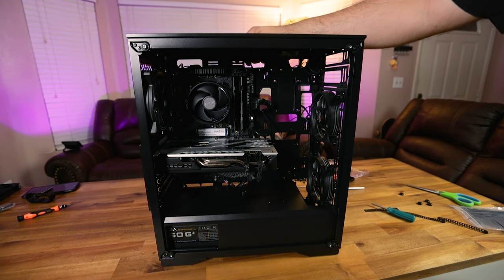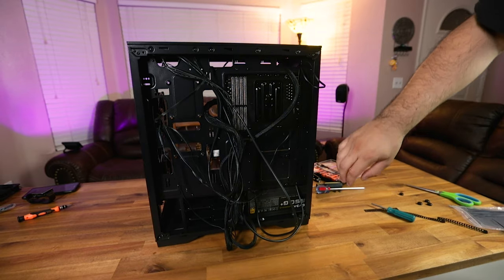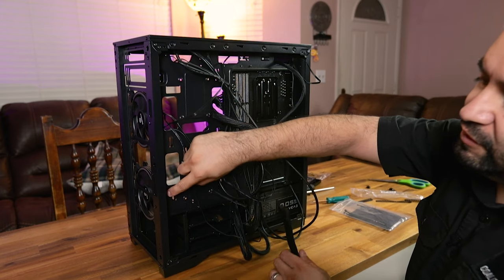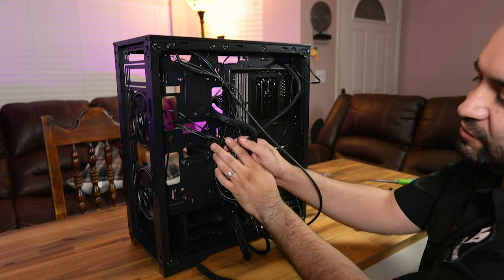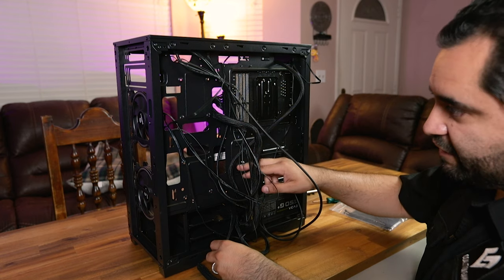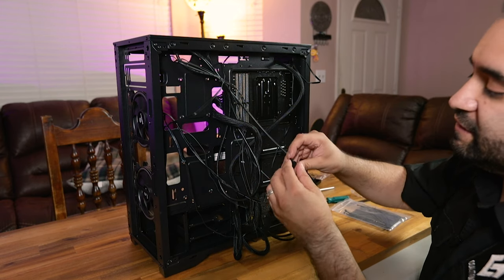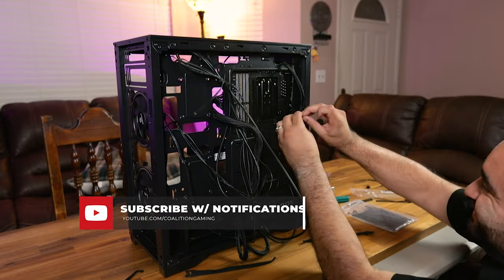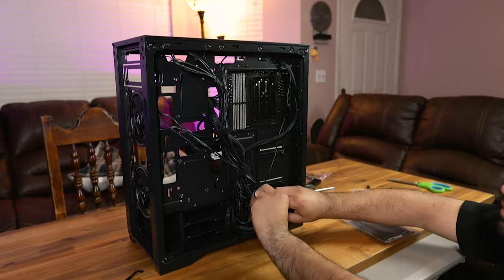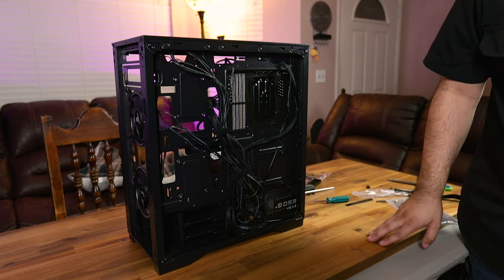When you think your build is done, it might look good from the front — but the back still needs wire management. These cases have tie-down points where you can loop velcro straps or zip ties to hold cables down. The more tie-down points, the better. I'm going to use the velcro straps that were included with the EVGA power supply. After basic wire management, put the back panel on and give this thing a test boot.